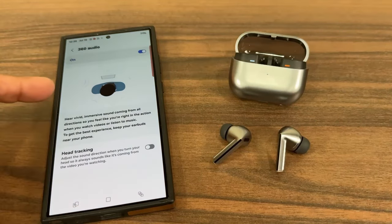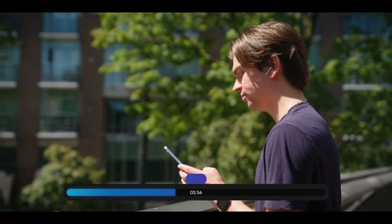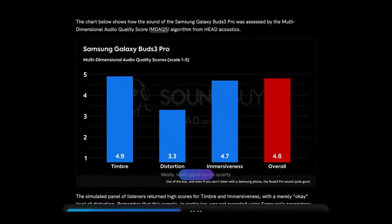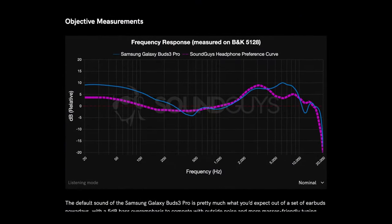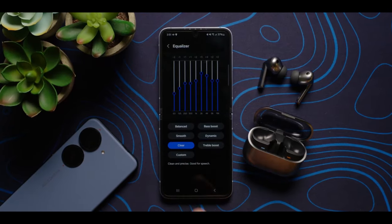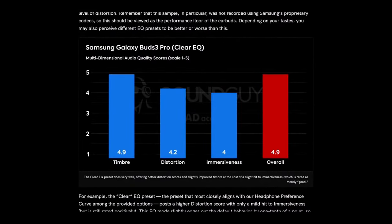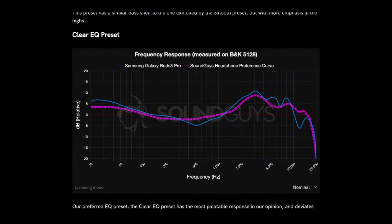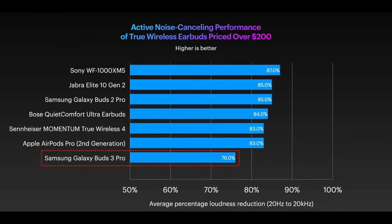The Buds 3 Pro's two-speaker setup with planar magnetic tweeters provides better bass and mid separation. My initial impression was that sound quality improved, but after extended comparison with the Buds 2 Pro, the Buds 3 Pro are tuned for clarity rather than a rich sound. They emphasize higher mids without the sibilant spike of the Buds 2 Pro. Personally, I prefer the fuller tone of the Buds 2 Pro. The AirPods focus on clarity with a flatter sound signature, the Jabras offer great separation and dynamic range, the Sony Buds have a fuller richer sound, and the Bose Buds have a darker signature.